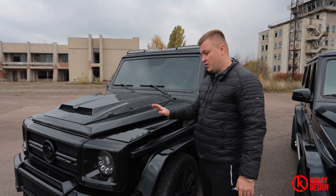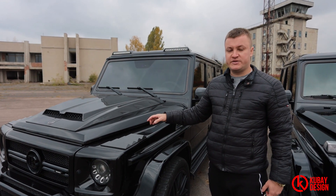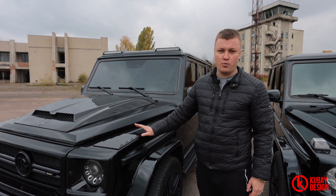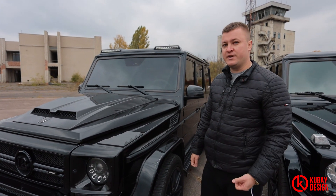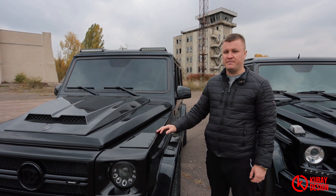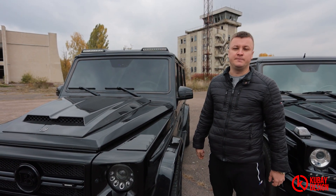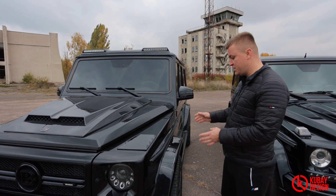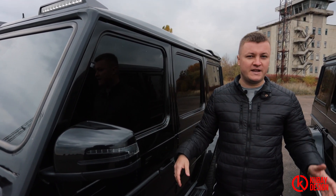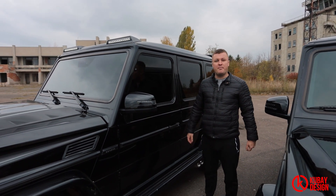Our last G-Wagon is the G500. Let's show you what we will make here. As I've told previously, the G63 and this G500 will be converted into 4x4 squared. It will be lifted approximately 2 inches on Bilstein shock absorbers and the overall suspension. Of course, it will need the portal axles conversion and huge rims with tires. So now we have the G500 and G55 AMG newer style G-Wagons — let us compare the interiors.